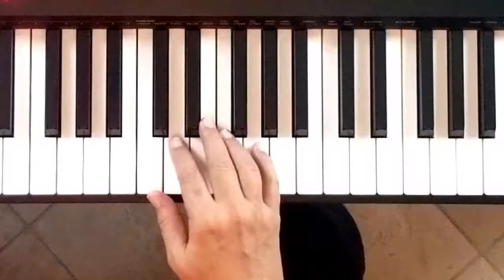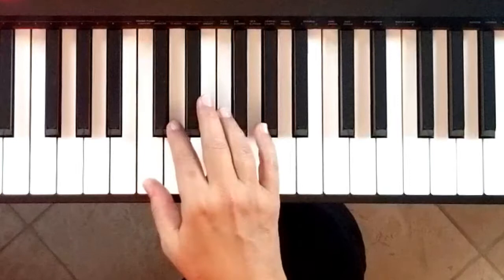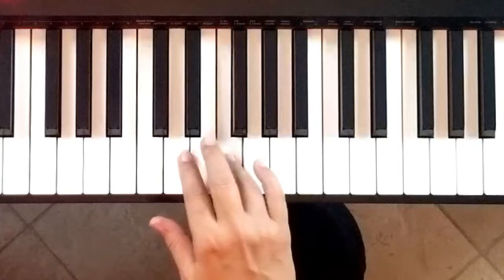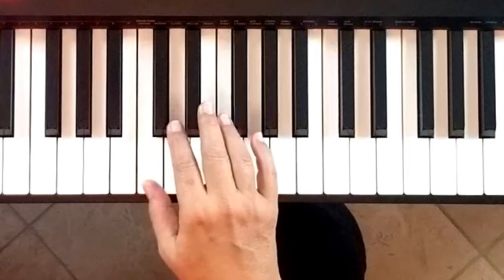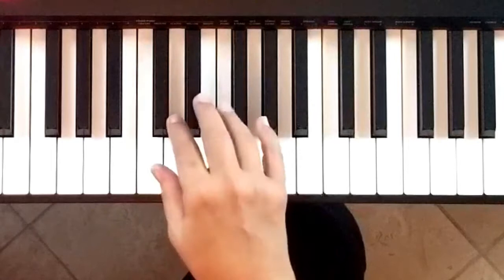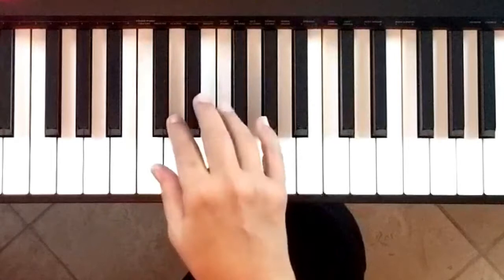The 12 bar blues is a pattern of 12 notes and we're going to be doing it in the key of C. Those notes are C four times — that's the first section of our form. Then we go up to F and play that pattern twice, back down to C twice, up to G one time, then right next door to F one time, then back to C. In the last space we can either do another C pattern or an ending or a transition.